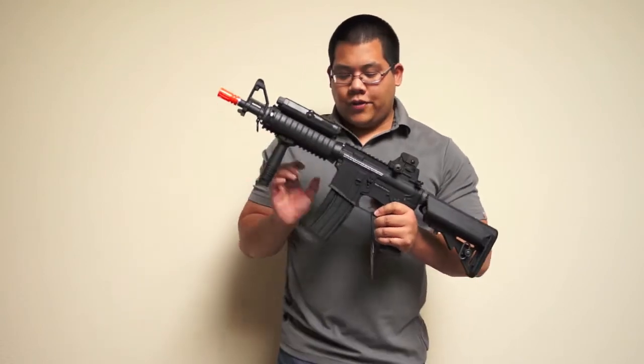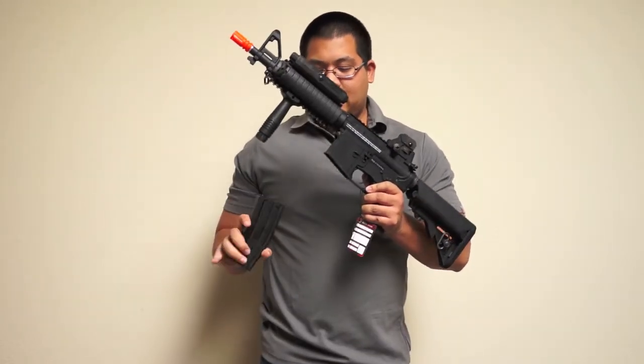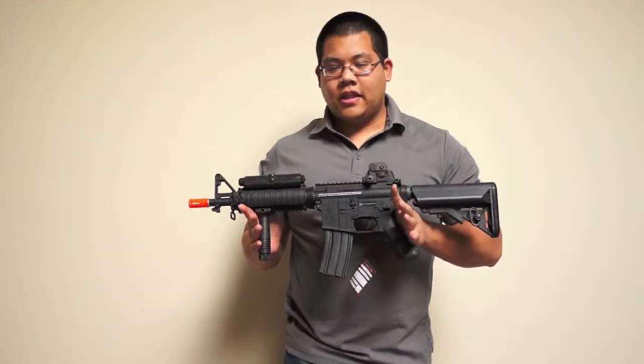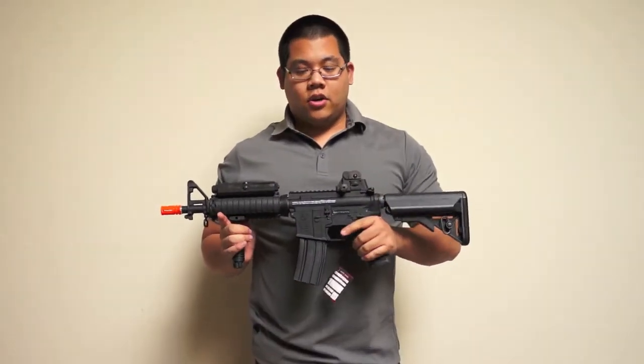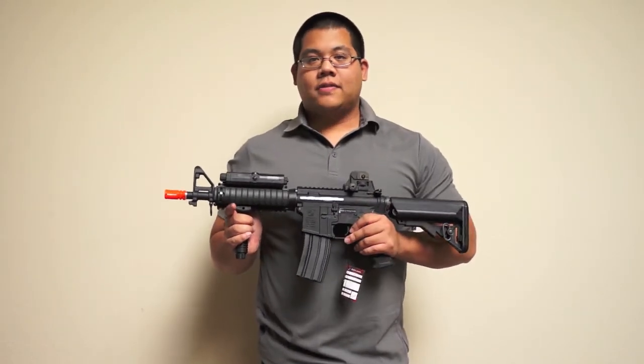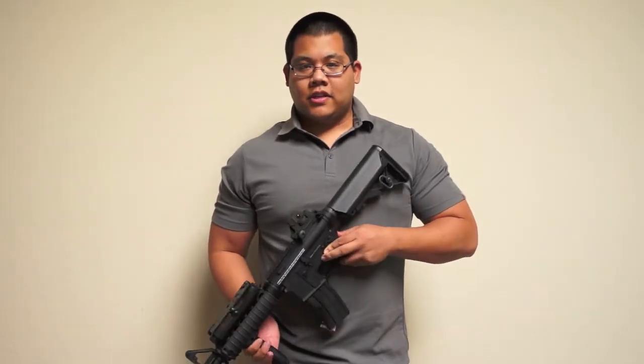Both of these guns will come with a 300 round high capacity magazine, as well as a battery and charger. They're available now for purchase, so if you'd like to get one, go ahead and contact your local retailer for more information. Again, this is Alex from Spartan Imports. Thanks for watching.